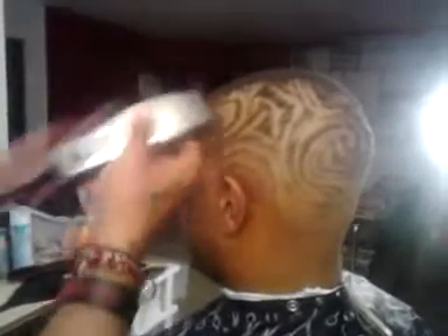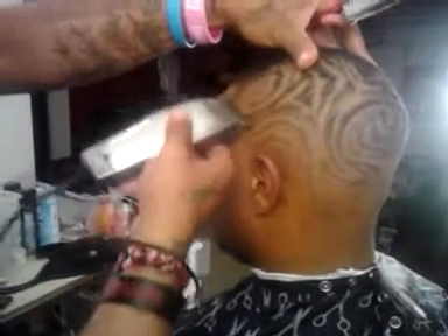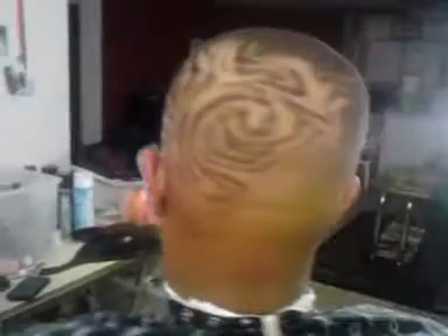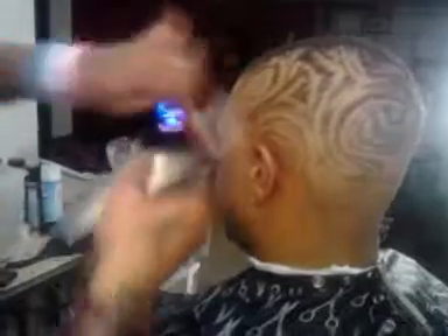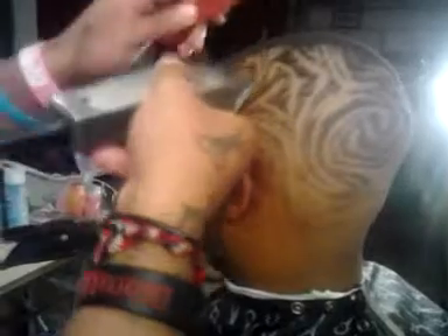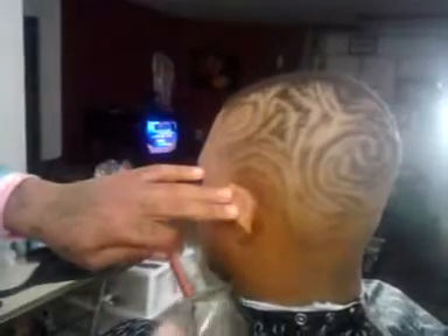I was actually going to let y'all see me do this from scratch, let you see me do it from the start, but didn't get a chance to do that. This here is just pretty much a freestyle — I just jumped into it, pretty much just started going. I didn't really put no thought into it.